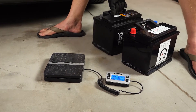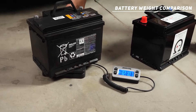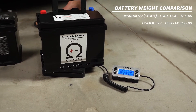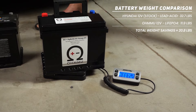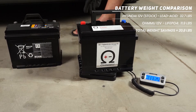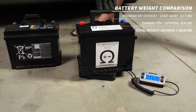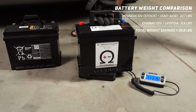Let's do a compare and contrast on weights, because that's a huge benefit of switching to lithium. The standard lead acid battery is 32 pounds 11 ounces. The OMU lithium battery is 11 pounds 15 ounces. You are saving more than 20 pounds just by swapping these two batteries. Reducing weight is one of the most easily advantageous things you can do for vehicle efficiency, so saving 20-plus pounds is pretty cool.